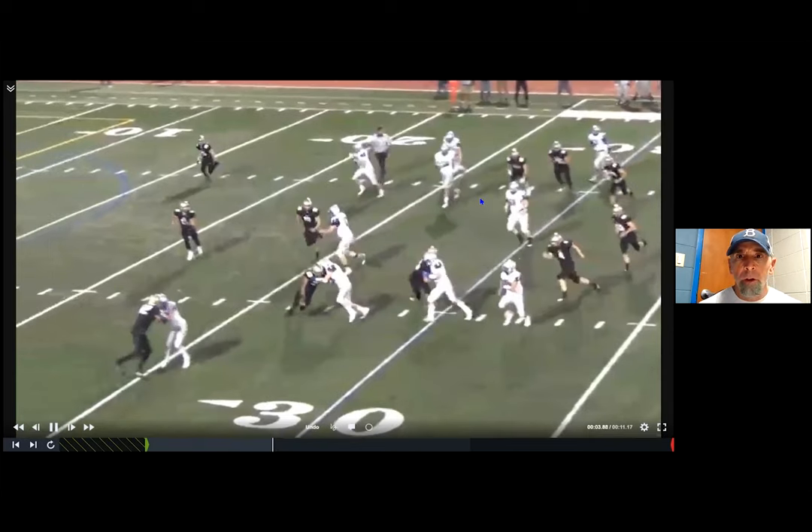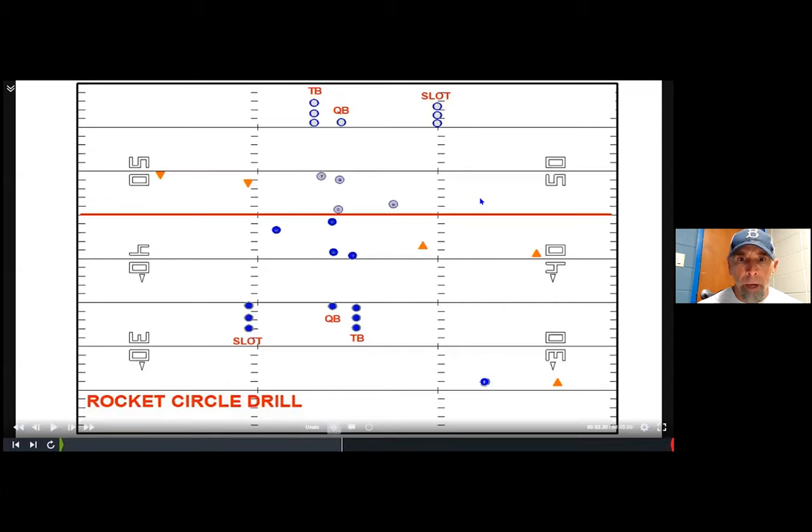This is the drill that we do, and we utilize it in the summertime through two-a-days. What we'll do is set up two drills facing each other — we've got two offset centers snapping the ball back to our quarterbacks, a tailback for each side, and we'll have one slot. We'll work this all one direction to begin with and set cones out as landmarks for the ball carrier and the tailback as he's lead blocking, with players about five to ten yards back in line getting ready to go.